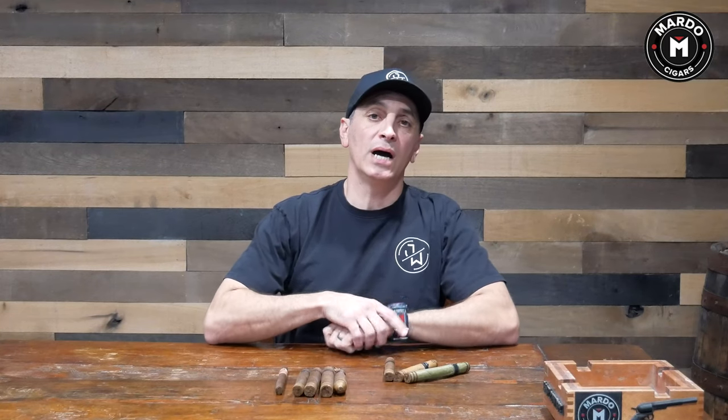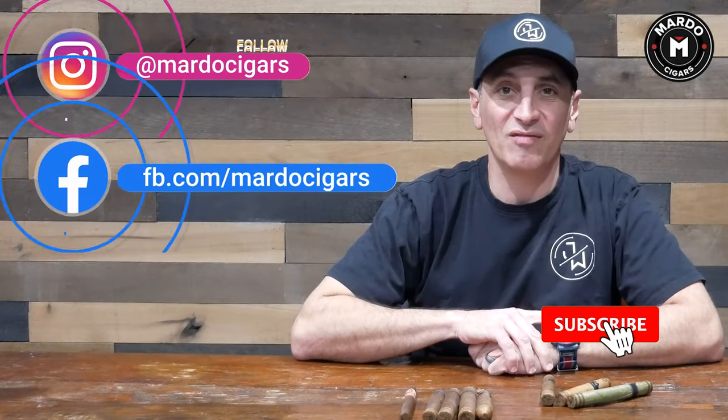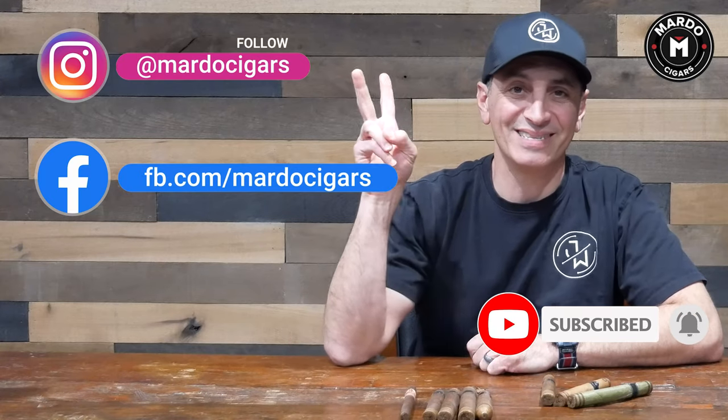Knowing your tobacco plays a big part. There's a bunch of options out there — Corojo, Sumatra, Creole 98, Connecticut Broadleaf, Condega — I could spend half an hour talking about different types of tobacco. Let us know in the comments what you do to get to know the flavor profile of a cigar you've never tried before. I'll see you guys next week — please follow us on Instagram, like us on Facebook, and remember to subscribe to our YouTube channel.